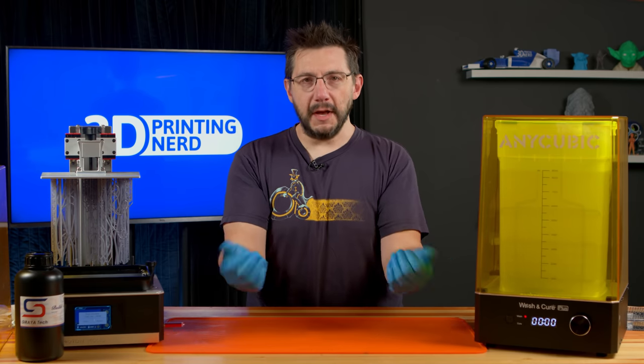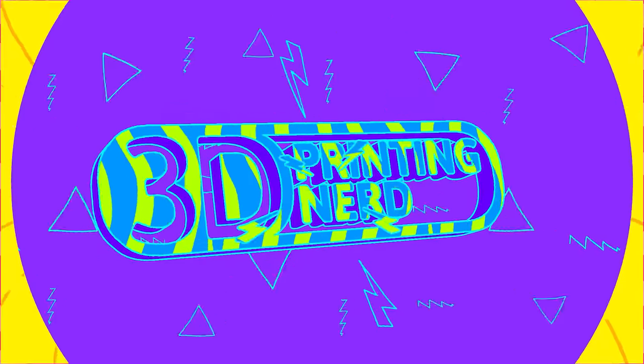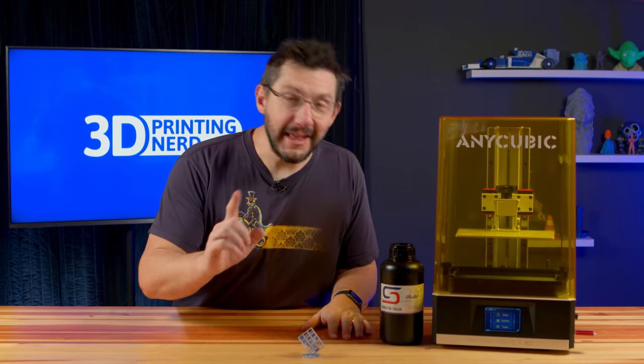Gloves are on. Let's make sure we show the pit boss nothing in our hands. Now we can take a look. There you are. Welcome back.